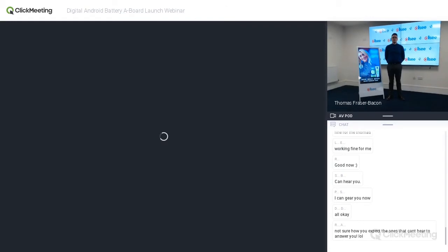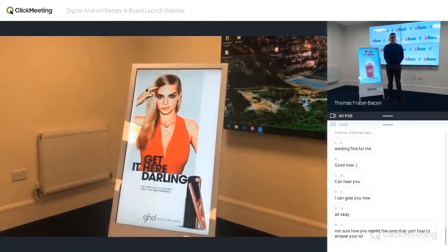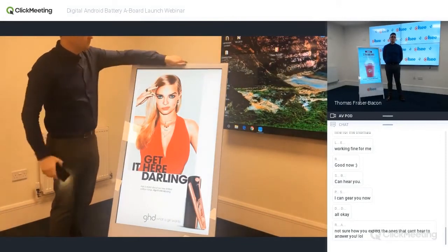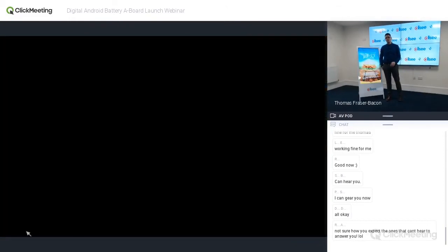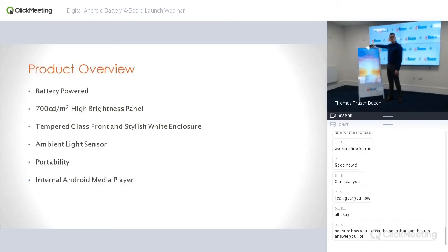The next feature is the ambient light sensor. We're going to play a demo here. There is some auto brightness correction on camera so it's quite a hard feature to demonstrate, but the ambient light sensor — located just here — basically maximises battery life. In a high brightness situation you get the full 700 candela; in a dark situation it drops down to 450 candela. You can see it goes a little bit brighter, then the auto-adjust kicks in, and if I cover it, it goes a little bit darker. It's a much more impactful demonstration in person.